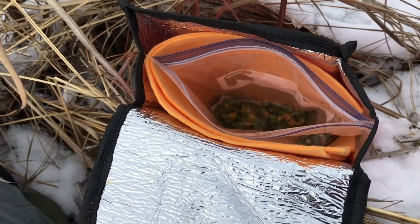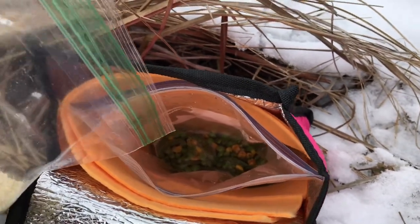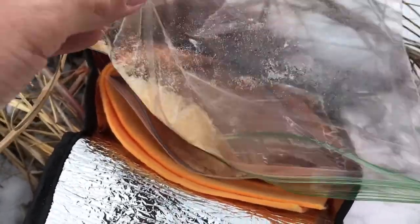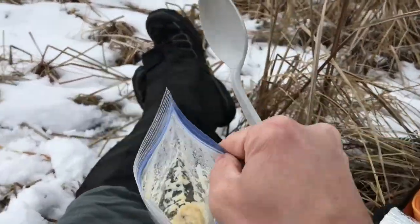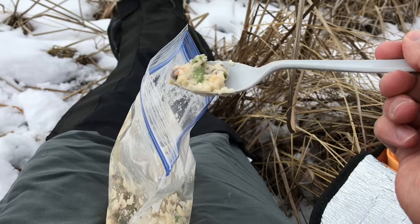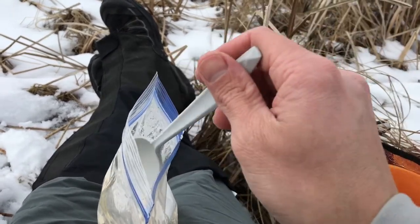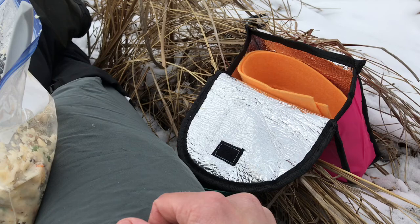It's been about 15 minutes and the veggies have rehydrated pretty well. I'll add the potatoes in now without spilling them everywhere. Got the potatoes in there - mix it up pretty good. Let's see how it tastes. It's pretty good, I would definitely do this again. The one dollar pink cozy worked out well.